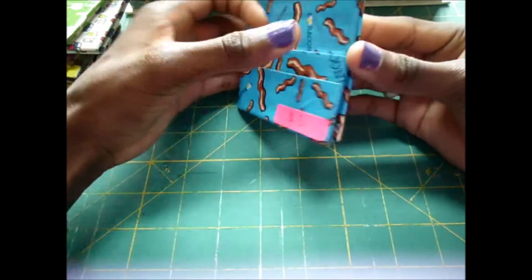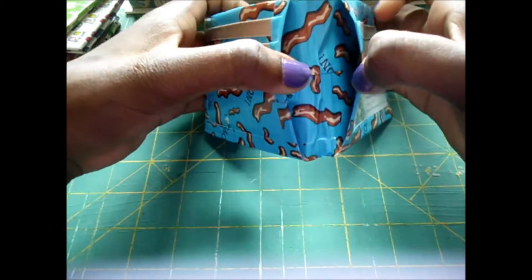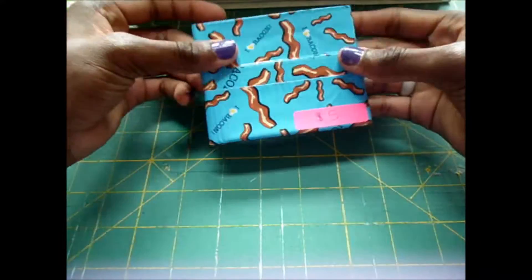This one is iHeartBacon with cookie dough tape, and then two hidden pockets, three card pockets, and an ID.